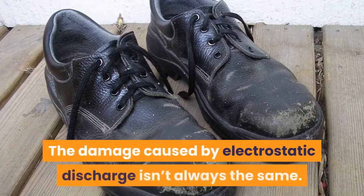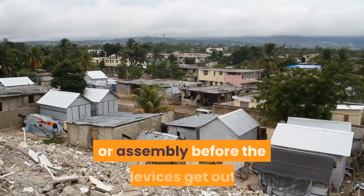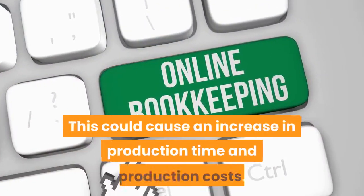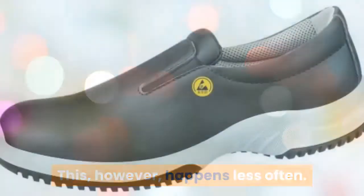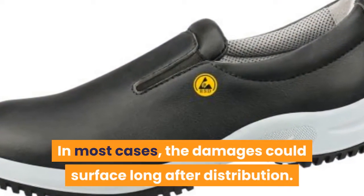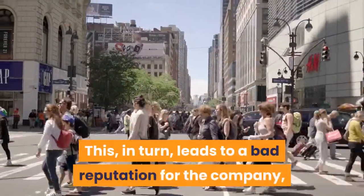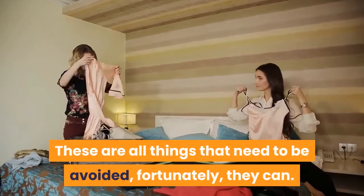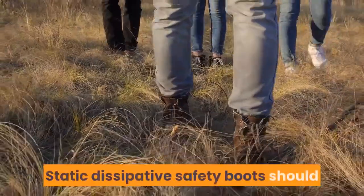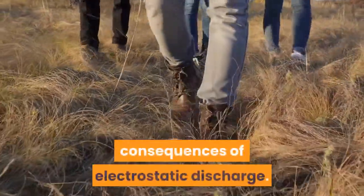The damage caused by electrostatic discharge isn't always the same. Sometimes the damages are observed during production or assembly before the devices get out. This could cause an increase in production time and production costs. However, this happens less often. In most cases, the damages could surface long after distribution. This affects the performance, and a customer can end up with a completely damaged product. This, in turn, leads to a bad reputation for the company, lost sales, and unsatisfied customers. These are all things that need to be avoided — fortunately, they can. Static dissipative safety boots should always be used whenever working around electronic components to avoid the consequences of electrostatic discharge.